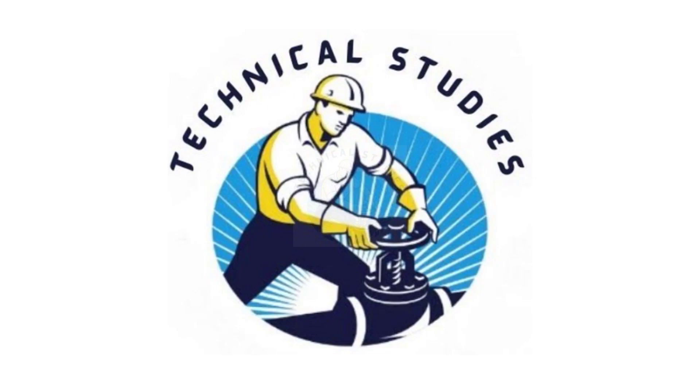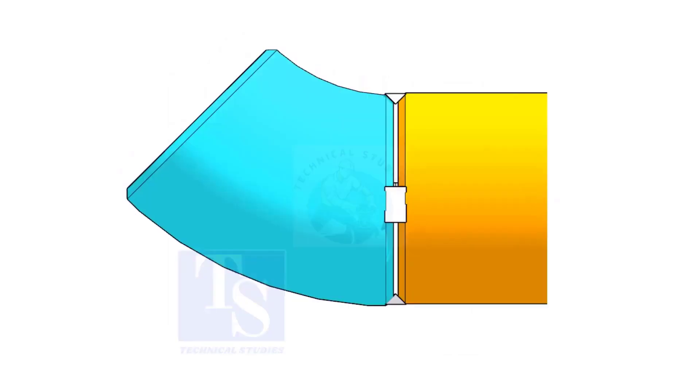Welcome to Technical Studies. In this video, I will show you how to fit up a 45 degree elbow to a pipe in three different methods.